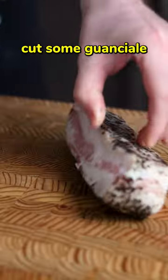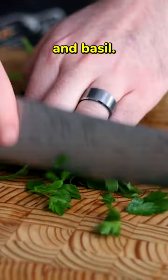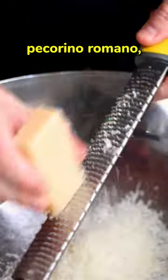For the carbonara, cut some guanciale into strips, then microplane a few cloves of garlic, finely slice a scallion, chop some fresh parsley and basil. To a heatproof bowl, add one whole egg, three yolks, 50 grams pecorino romano and grana padano, and black pepper. Whisk to combine.